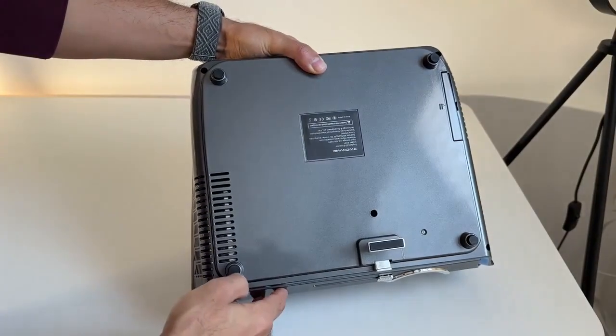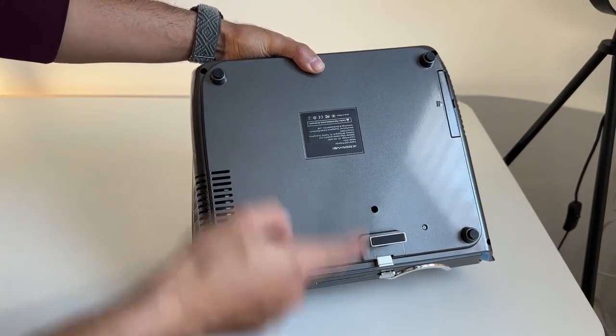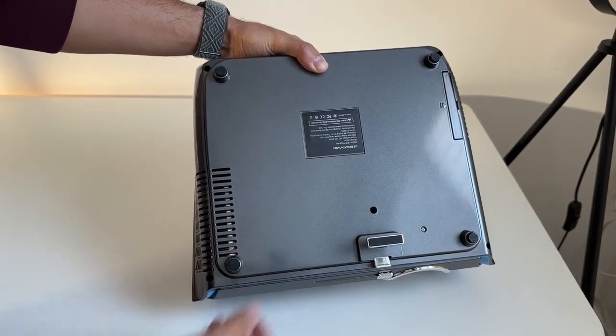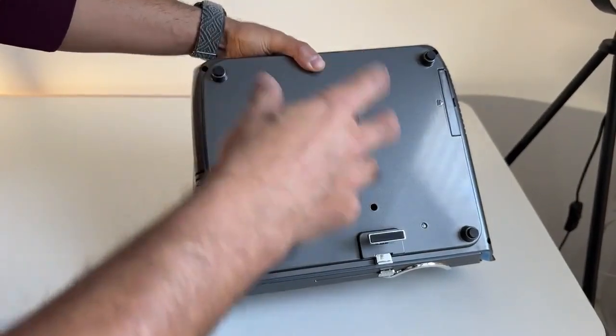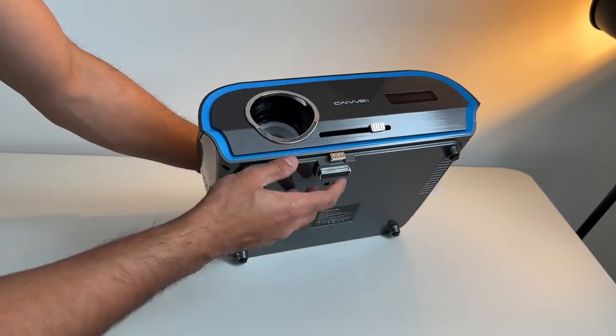You just push the filter back in. One question I get asked quite often is: can this be mounted upside down on a ceiling? Yes, you can. These rubber pads on the four corner legs can actually be removed, and they will reveal different screws that you can use to mount a universal ceiling mount for the projector.